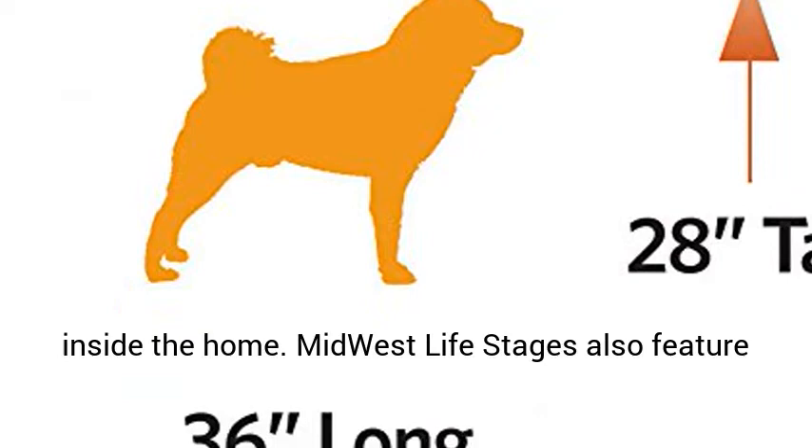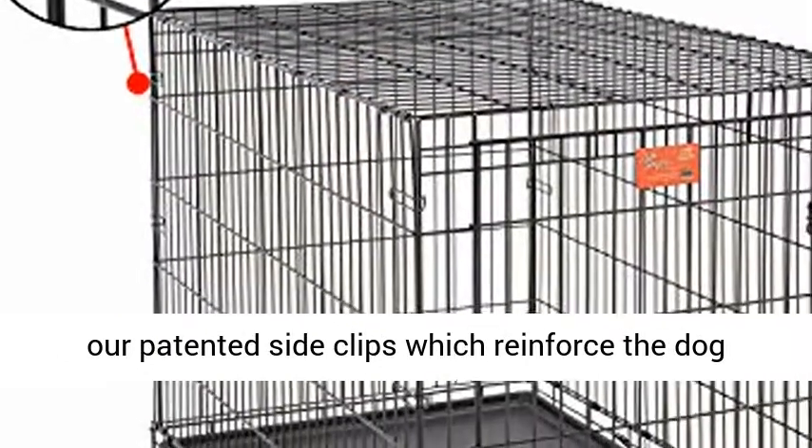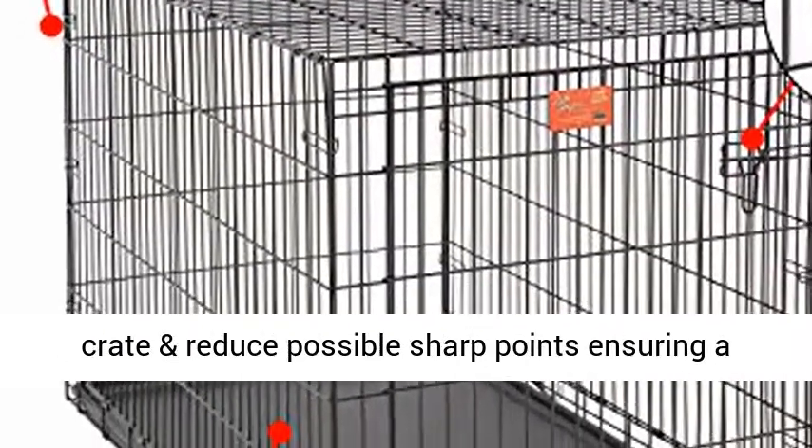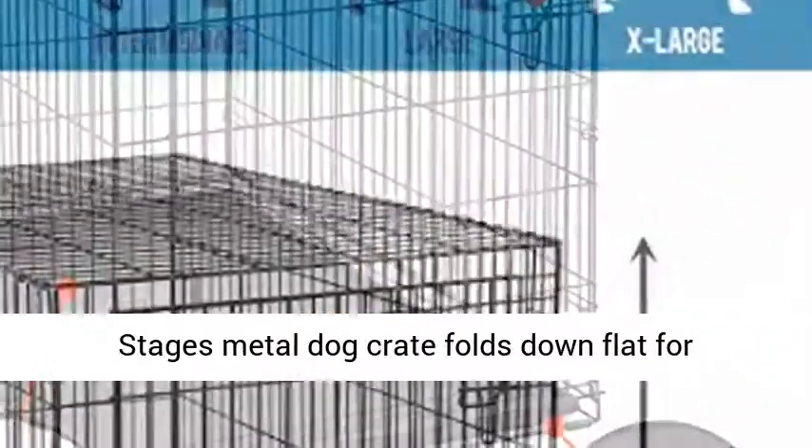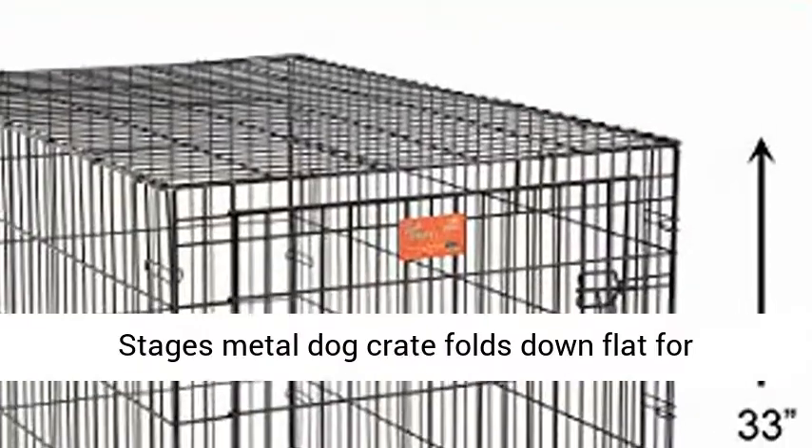Midwest Life Stages also features our patented side clips which reinforce the dog crate and reduce possible sharp points, ensuring a safe experience for you and your pet. Every Life Stages Metal Dog Crate folds down flat for convenient storage.